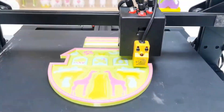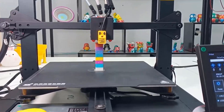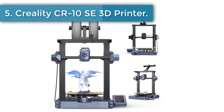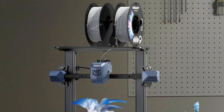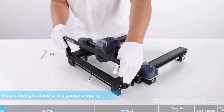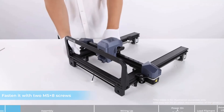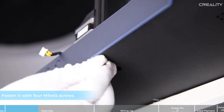Number five: Creality CR-10 SE 3D printer. The first layer printed by the CR-10 SE is neat, firm, and uniform. It is meant to take print quality and success rates to a new level. The CR-10 SE uses both a CR Touch and a strain sensor to do leveling and Z-offset automatically. The first time it is powered on, it delivers an excellent first layer without you lifting a finger.